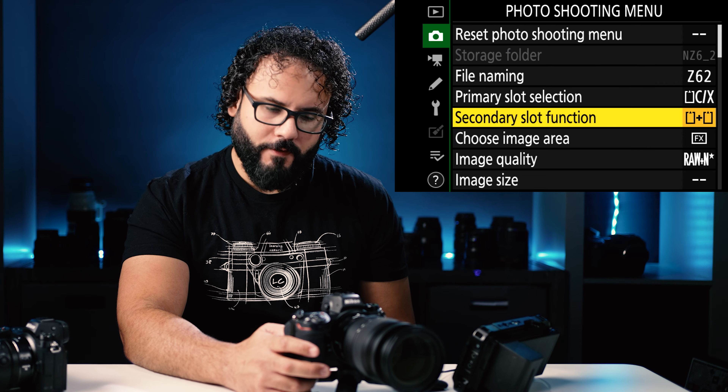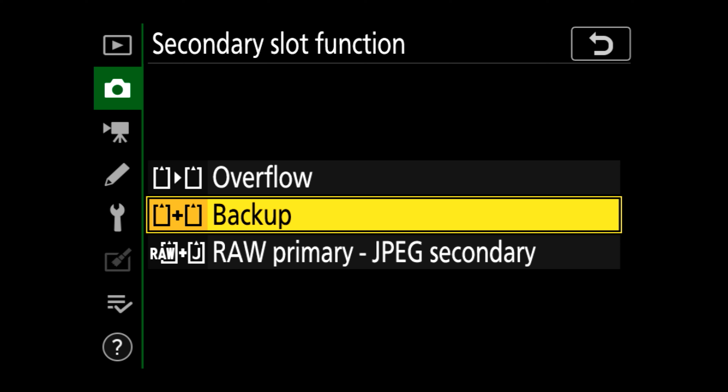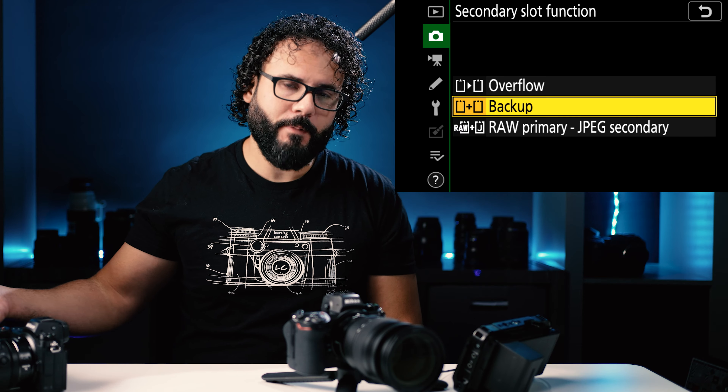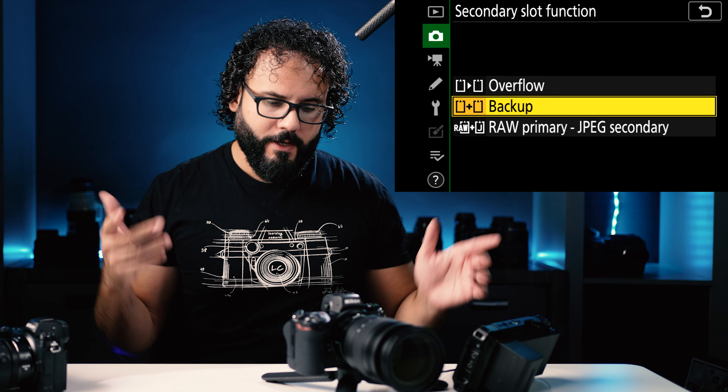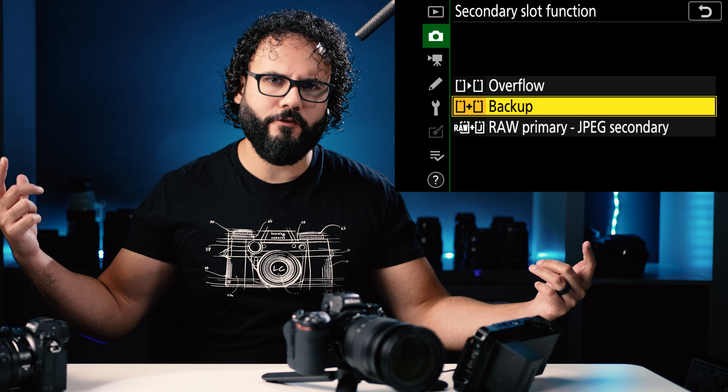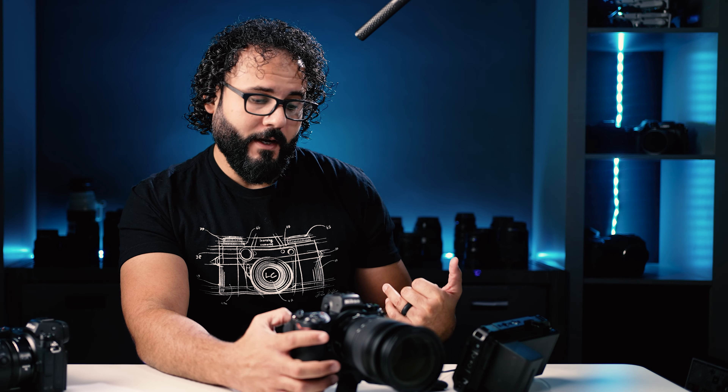Next up is the secondary slot function — this tells you what that second slot is going to do. Overflow means that once one slot runs out, it will automatically take pictures on the next one. Backup will shoot to both. Raw primary JPEG secondary means it'll shoot raw to your primary card and JPEG to the secondary card. This could be good if you want to save file space — maybe shoot raw to the CFexpress card and JPEG to the SD card. JPEGs don't take up as much space, so they'll write faster.